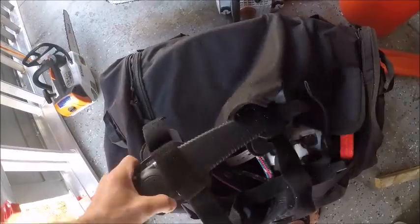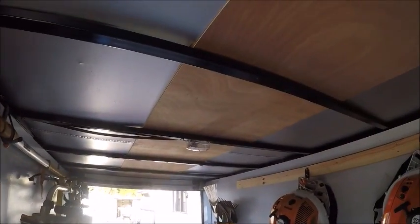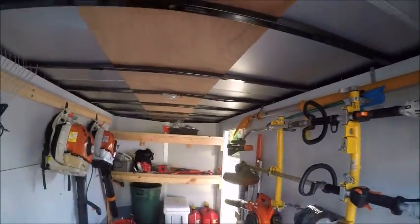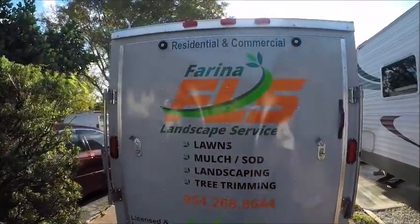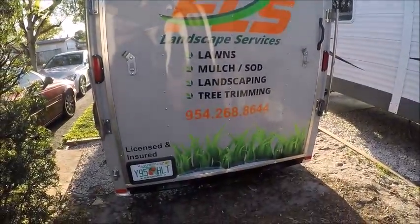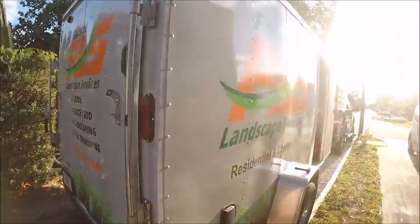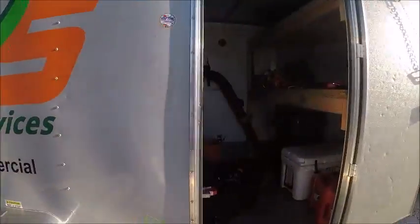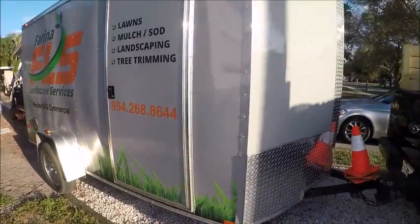That's about it for now inside the trailer. I do plan to insulate the ceiling because it gets ridiculously hot in the summertime here in South Florida. I recently had the trailer vinyled with my new logo — it came out really nice, except a kid hit me while I was at a red light a few days ago, which I'm really pissed about. Got it all done on three sides.